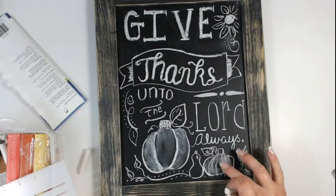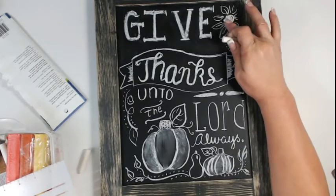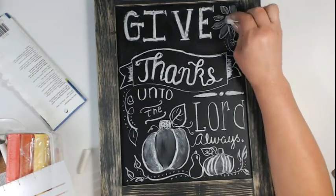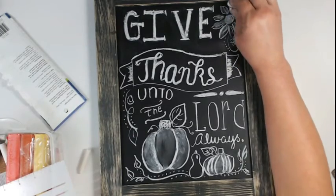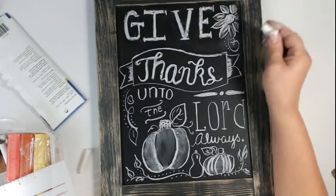The winner will be announced on October 7th at 7 p.m. on Yvonne's blog, so make sure you check back there. You don't have to be a subscriber to win, but if you enjoy what you see, make sure you subscribe and leave some love.